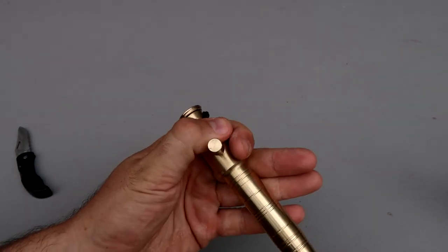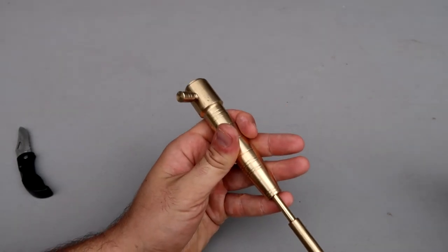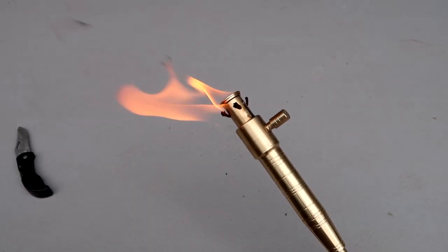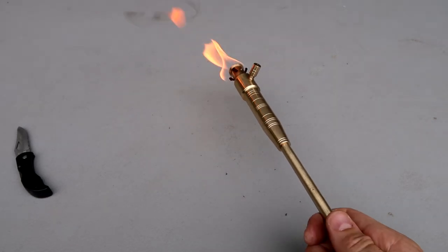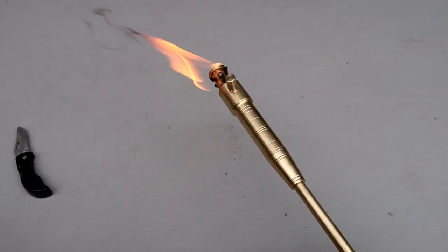Boom — you see how it's huge? It's a brass lighter, it might change a little bit of color once you use it. And boom, press it like that. Now you have a big long stick to get bonfires going, grills, maybe even fireplaces. This is nice.